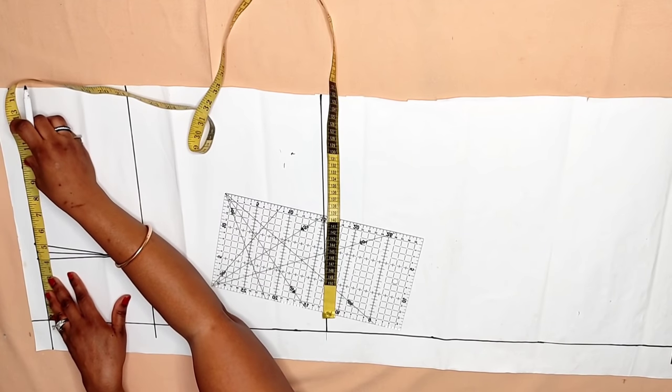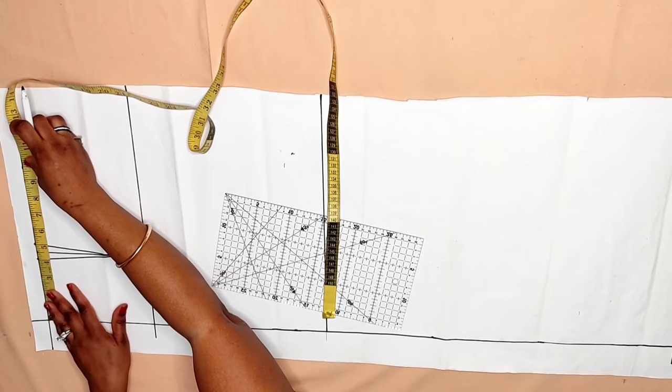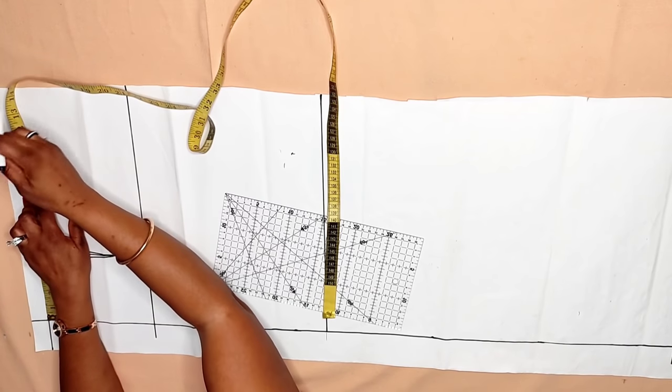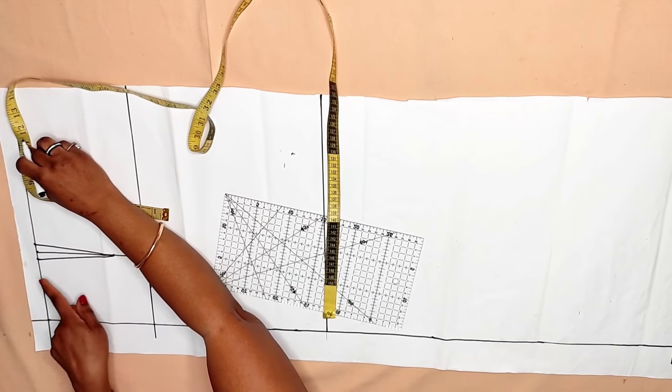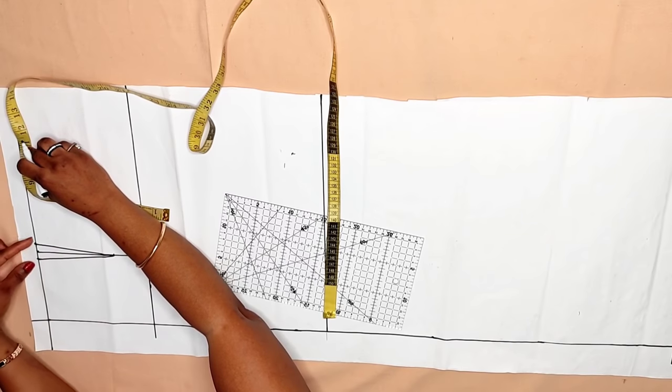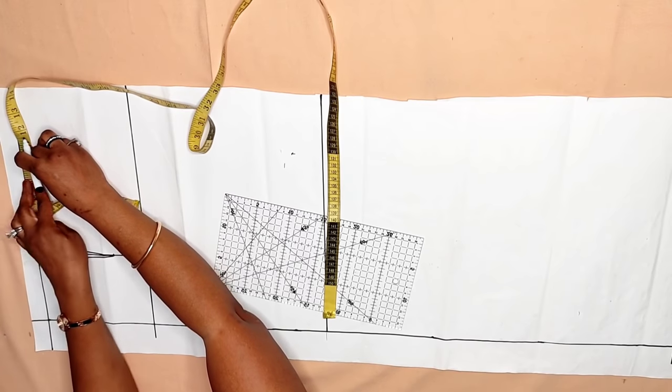Now I'm going to insert the waist measurement. My waist circumference is 39 inches divided by four, which is 9.75 — and also add the one inch used for the darts, making 10.7 inches altogether.